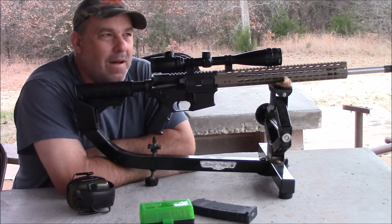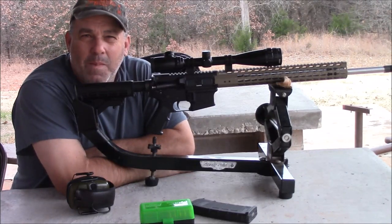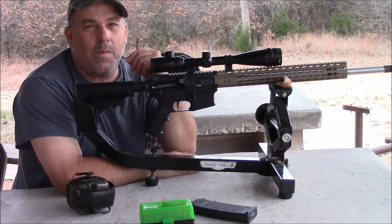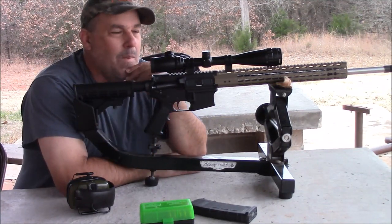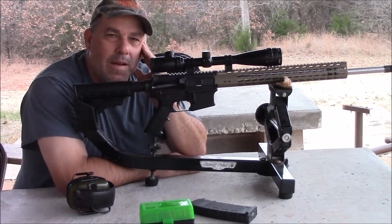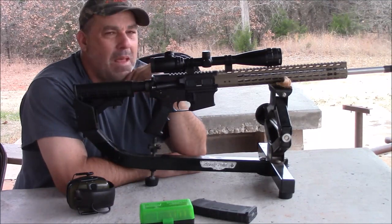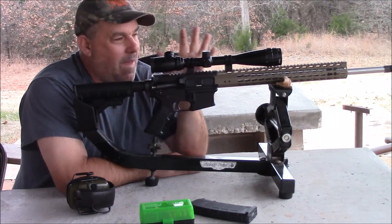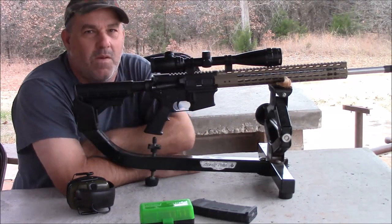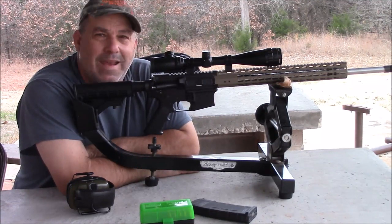This cartridge can shoot anywhere from like a 55 grain up to about 100, 105 grain bullet. It gives you a little bit bigger bullet than the 223, but that comes at a price — you're going to be going at a little lower speed. These 85 grains are supposed to be anywhere from 2500 to 2700 feet per second, which should be plenty for most thin-skinned animals.